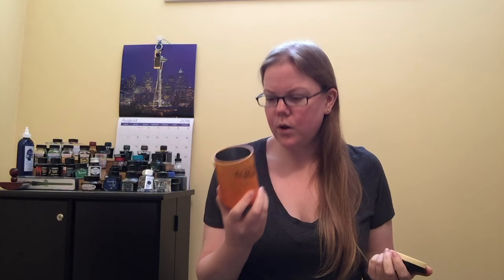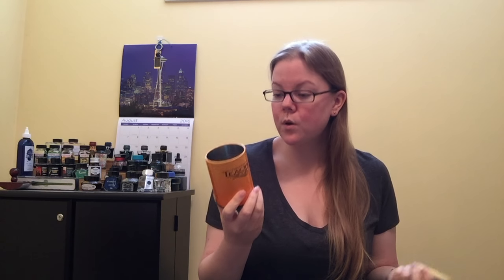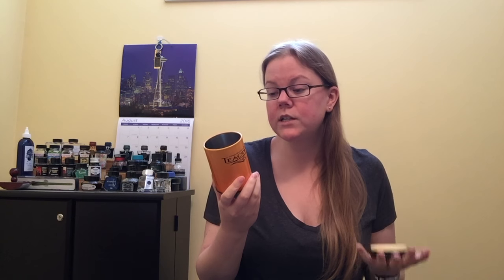This chocolate chai comes from Teavana and it is pretty much like it sounds — it's a chai tea that kind of has a chocolate flavor. The ingredients are cocoa kernels, black tea, cinnamon, natural and artificial flavoring, ginger, carrot pieces, chicory root, rooibos, chocolate flakes, cloves, vanilla pieces, and cardamom.